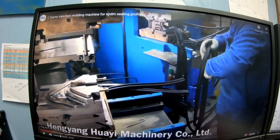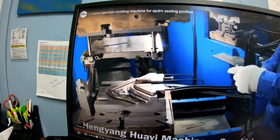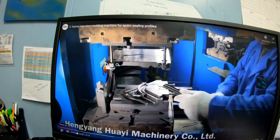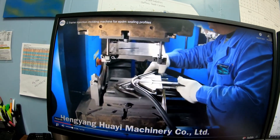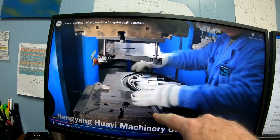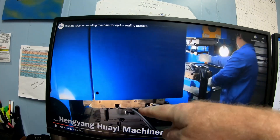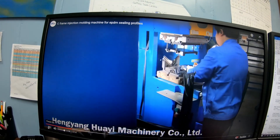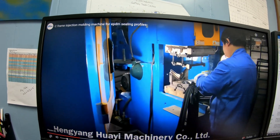This is what a C-frame injection molding machine looks like. You put the material in, it clamps straight down in a vertical motion and molds whatever they're working with. In this video he's doing window trim — it injects from the top down and molds the corner piece.